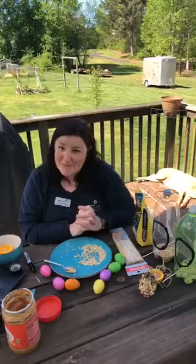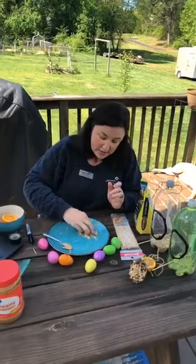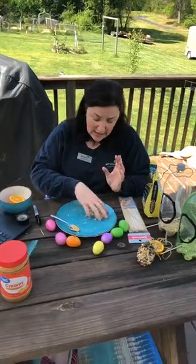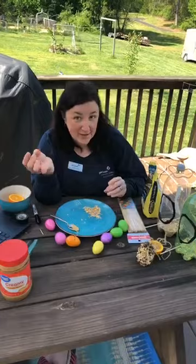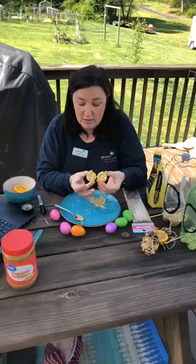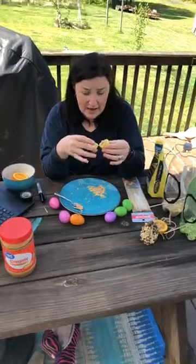Our last one — and tomorrow is Easter — uses Easter eggs! Take your leftover bird seed and get a parent to help. In a bowl, mix the bird seed with Crisco, butter, or canola oil — something liquidy and sticky — so the bird seed sticks together. Then put the bird seed mixture into one of your Easter eggs. When you open the Easter egg it will stay in two separate pieces. You can leave it hanging in your tree with a string in the middle, or put them on the ground for the birds to eat out of.